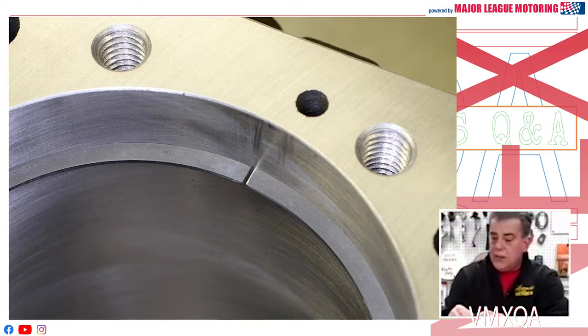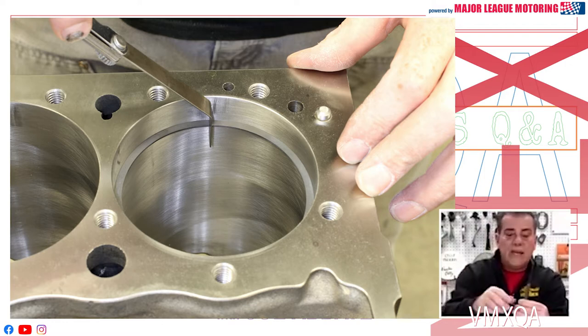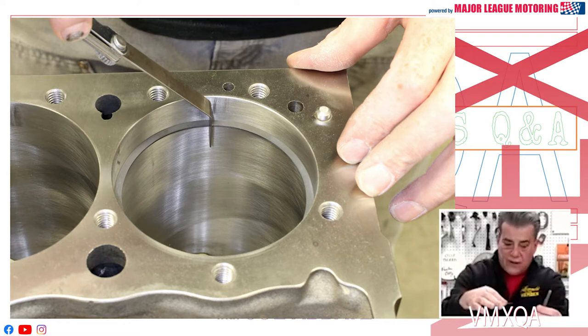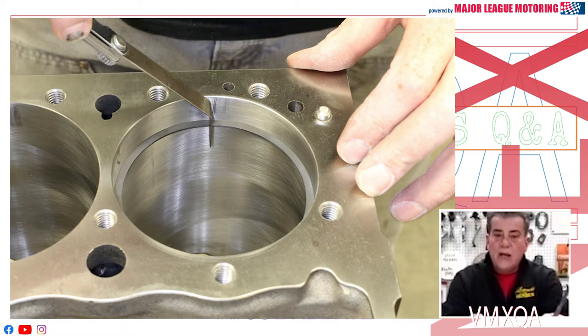You'll see a picture of someone using a feeler gauge, very similar to this right here. What he's doing is putting that ring down inside the cylinder, down to where the pistons are hitting the wall through the stroke — not all the way at the top, not all the way at the bottom, but just down far enough. He's putting that feeler gauge in there to make sure he's got the proper end gap in the ring.